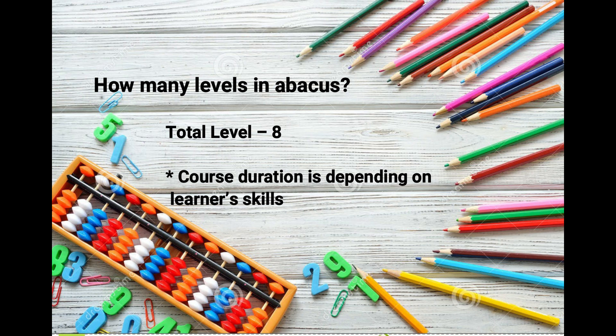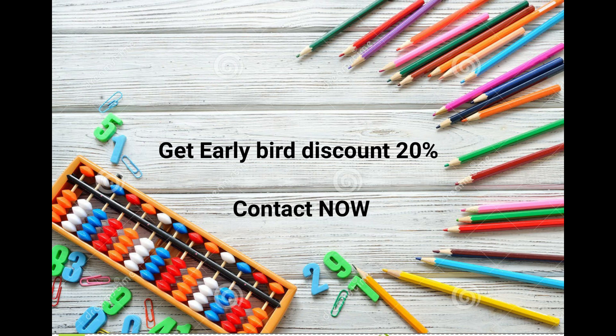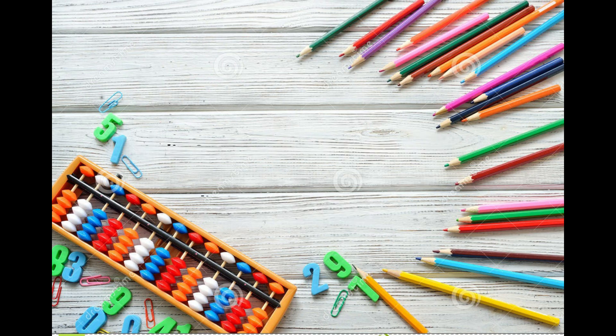The course duration depends on the learner's skill. We are offering an early bulk discount of 20 percent now, so please contact us on the numbers shown on the screen. Thank you.